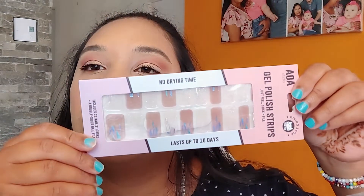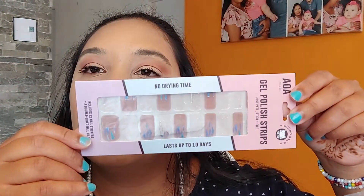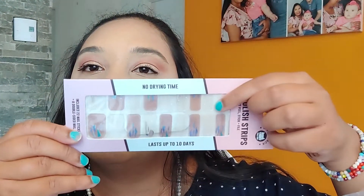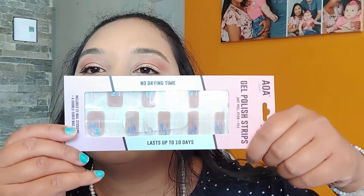I got some more nail gel polish strips. I'll have to try them, but that's how they look. I have some white ones and then like a nude, but with colored strips.